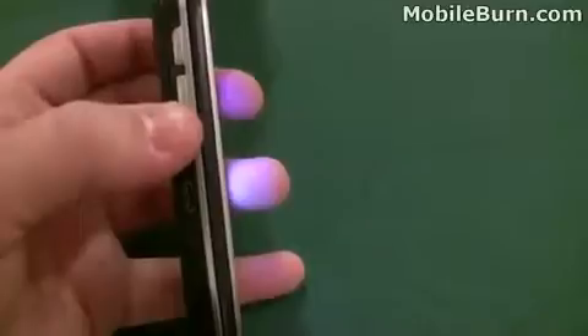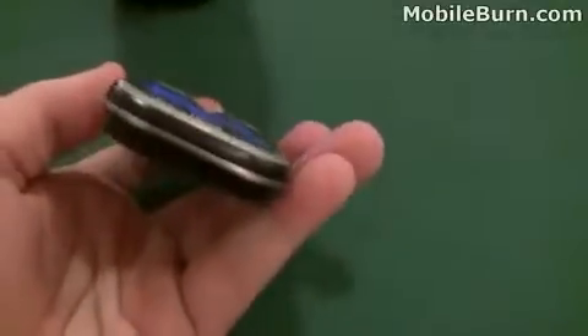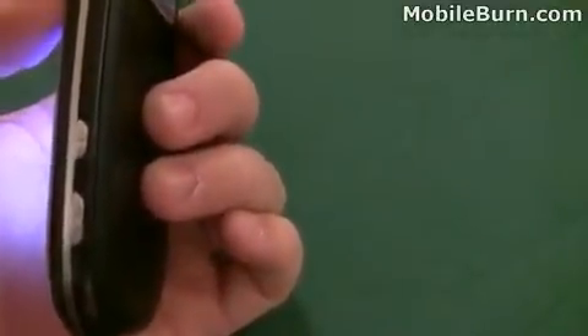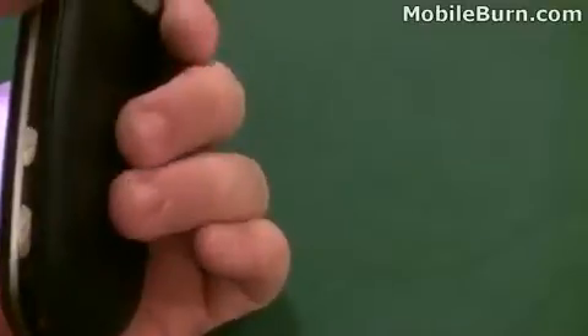You have the volume keys on the left, a micro USB charging slot, and nothing on the bottom. You've got a camera quick launch on the right side, a voice command button in the middle, and then a lock button up top — nothing on the top.